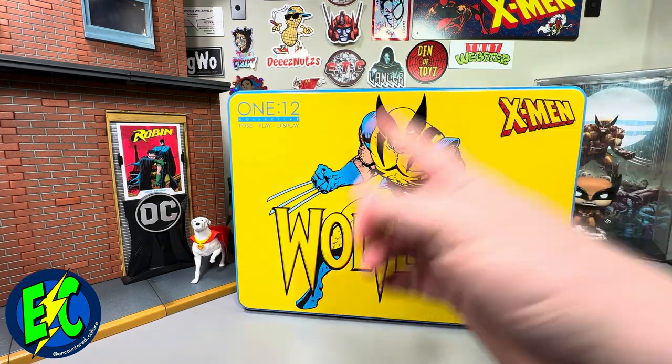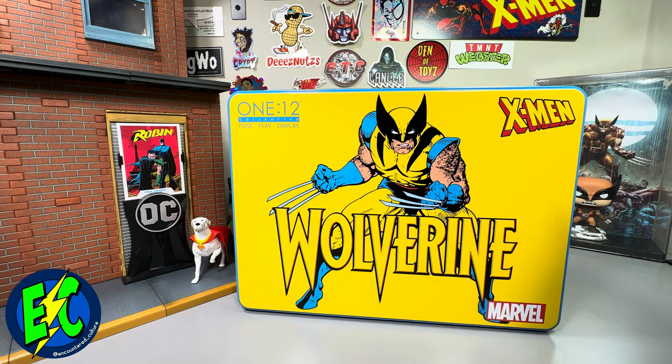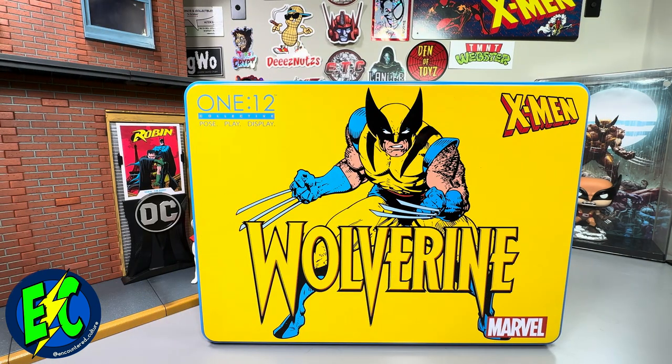As promised, today we're taking it back to the Mezco 1:12 Collective Wolverine. So I don't have any Mezco in my collection — this is the first one. For those of you who have been collecting Mezco, maybe this isn't the right video for you, or you just want to relive it — you're certainly welcome. For those wondering about Mezco and whether you should collect it, maybe this video is right for you.